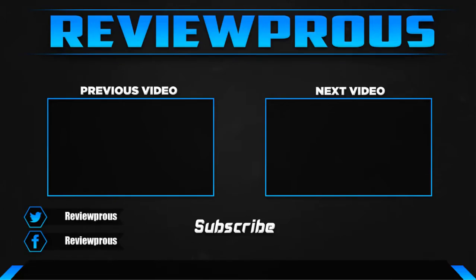Thank you for watching, guys. I hope you like this video. If this video helped you, please make sure to like, comment, and subscribe. If you have any questions related to these products, you can leave a comment down below and I'll get back to you as soon as possible.